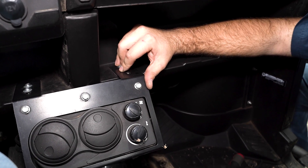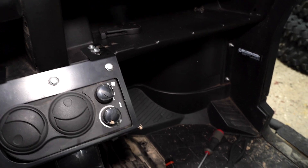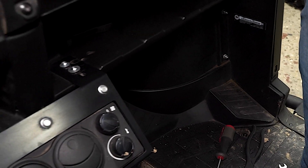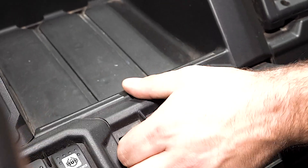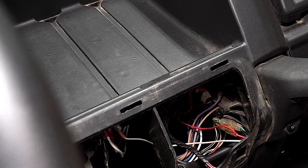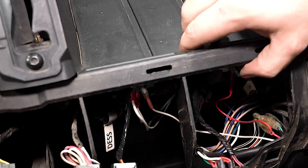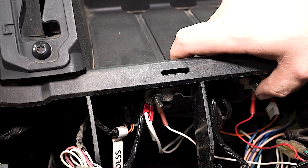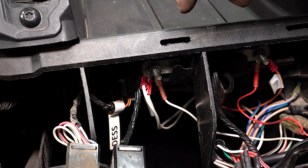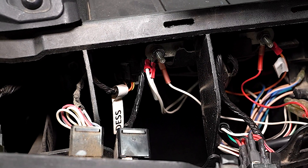So what we're going to show you here real quick is where you need to get your wire to. Come right here to your center console and remove this panel — it just pops off nice and easy. This is the area that we're looking for. Once we get our wires up into this area, we're just going to plug them right in.